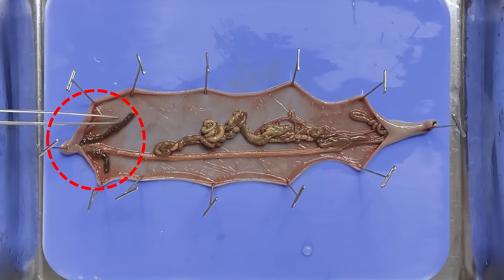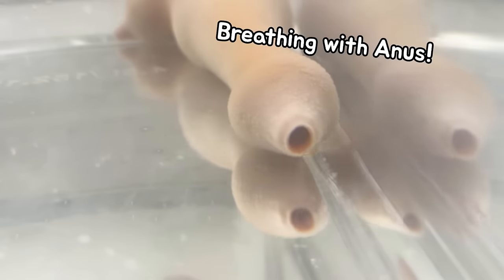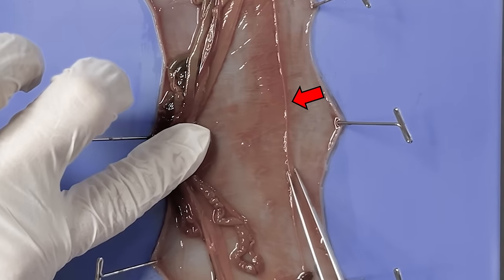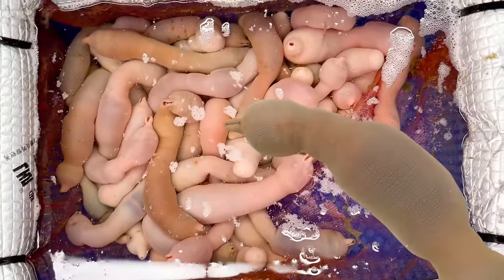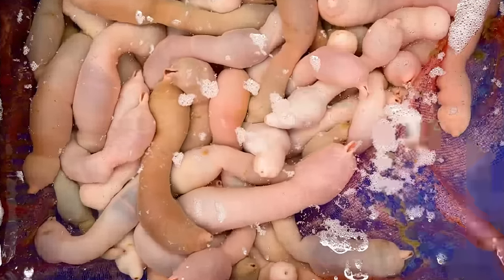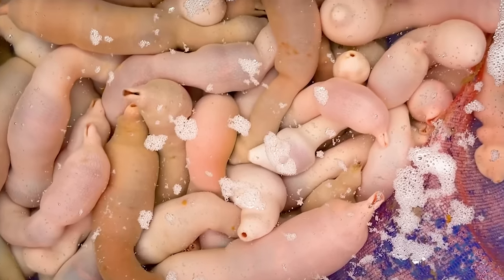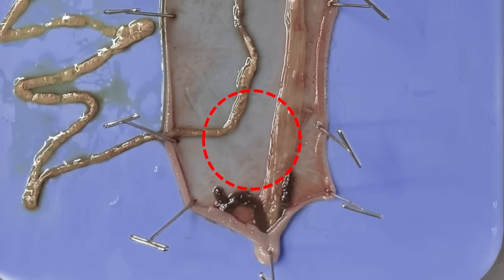Also, around the anus there is a pair of anal vesicles. They can breathe with this part using the water flow from the anus. You can also see that the ventral nerve cord is passing through the bottom of the digestive duct. Most spoon worms look like males, but spoon worm is an animal distinguished as male and female. The gonad is located around the anus, but this spoon worm is not mature yet, so we cannot see it properly.